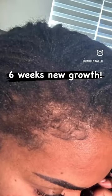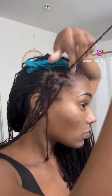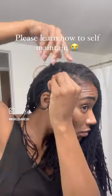Six week new growth and I'm gonna be doing a self-retightening just because I couldn't get in with my consultant. I encourage everyone to learn how to self-maintain their locks, just because it's gonna save you so much money in the end.